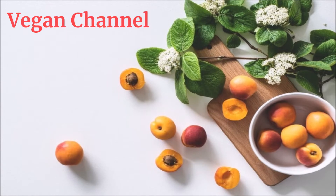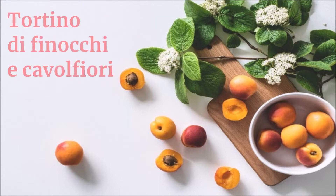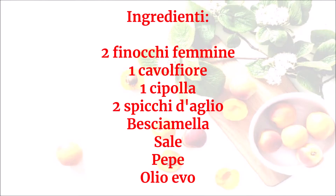Vegan Channel — la ricetta per una vita sana e felice — presenta: tortino di finocchi e cavolfiori. Ingredienti: due finocchi femmine, un cavolfiore, una cipolla, due spicchi d'aglio, besciamella, sale, pepe, olio evo.